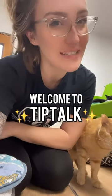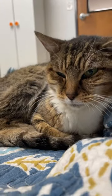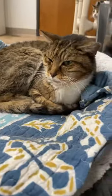Welcome to Tip Talk. Do you have a senior cat? As kitties get older, they may have sore joints and muscles just like people do. A heating pad placed in their bed will create warmth and moist heat that can help to ease the inflammation and pain in their tired little bodies, helping them to feel great.